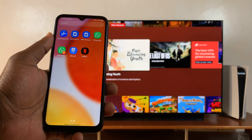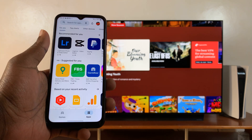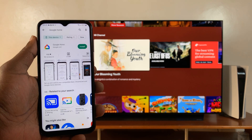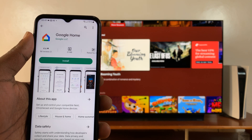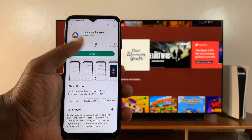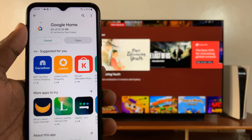On your Galaxy A14, simply go to the Google Play Store and look for an app called Google Home. Find Google Home — this is the app, Google Home by Google. Go ahead and install that application onto your phone and make sure it's the correct application by Google.